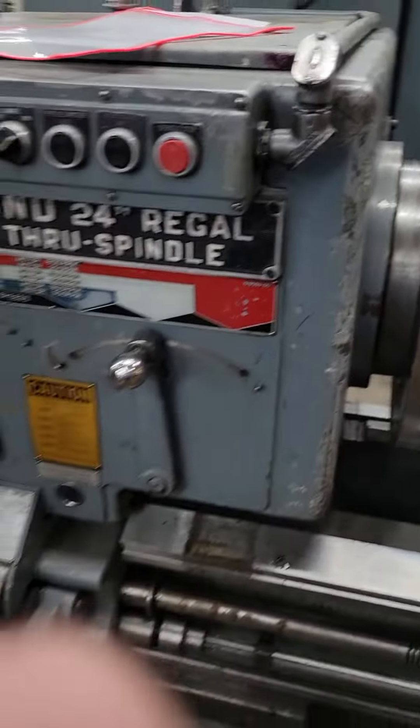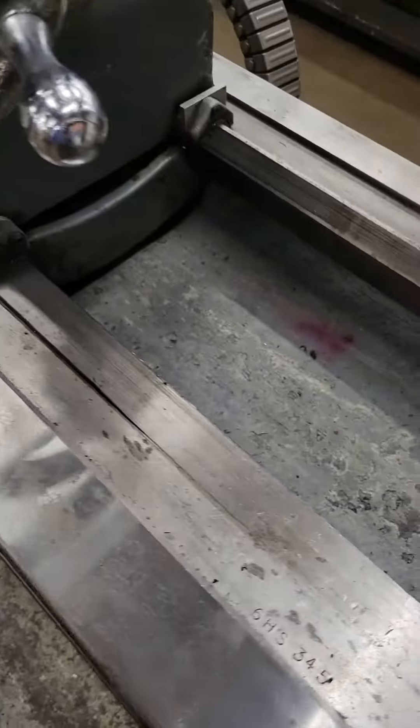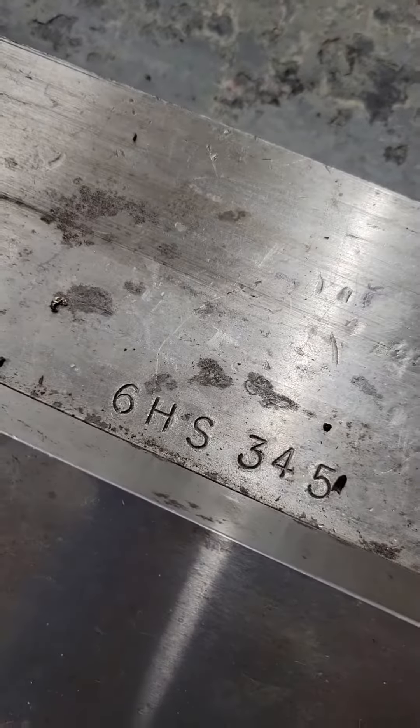That's the LeBlond 26 by 96. We'll run through there. This is machine serial number 6HS345, the LeBlond 26.